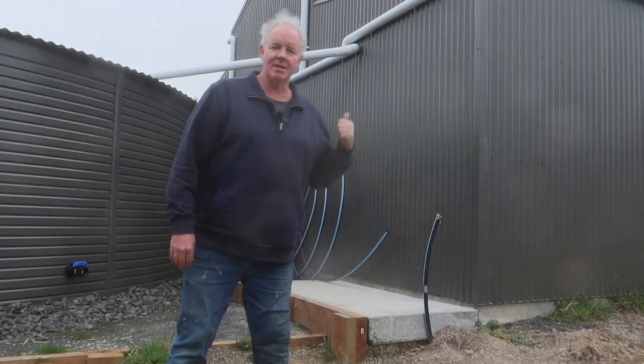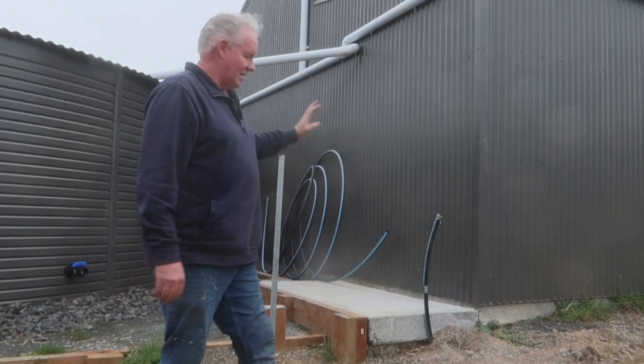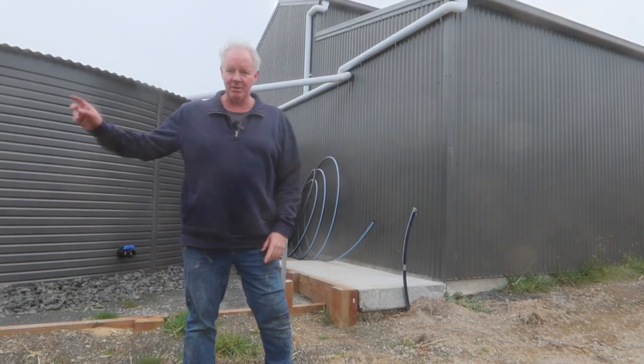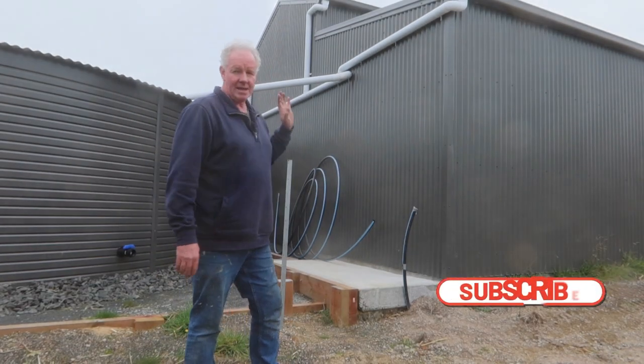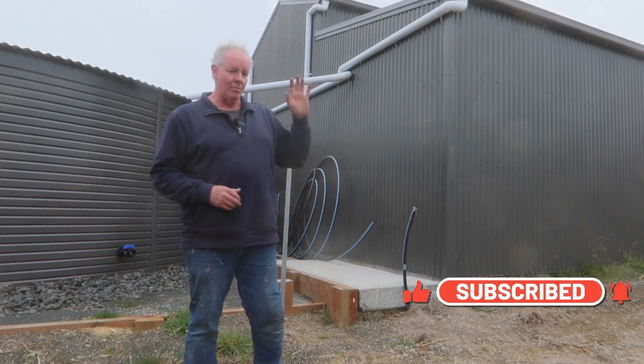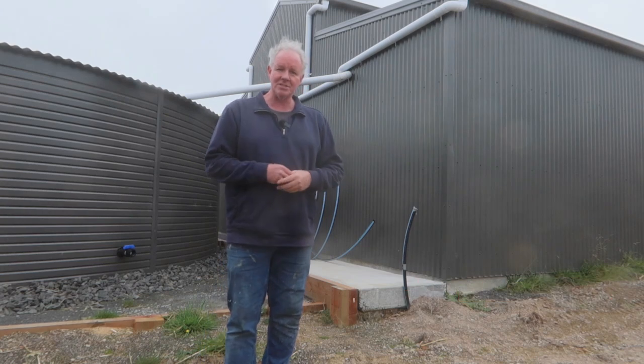How are you going guys? Today I'm just going to do some work on the pump shed here. You probably remember I put this little pad at the back of the shed where the water tank is. This is for the pump to be housed in — the pump and the water filtration system. So we're putting a whole house filtration system in there.